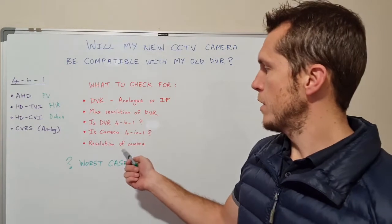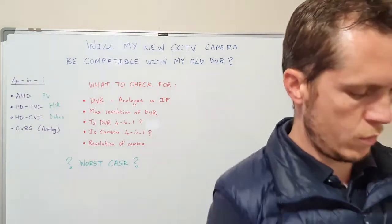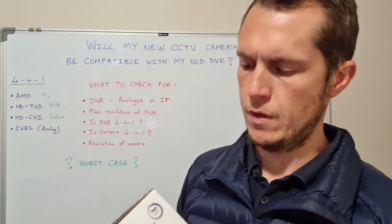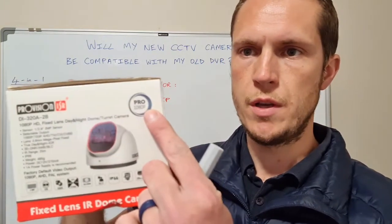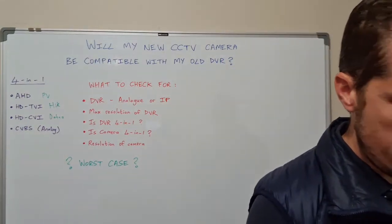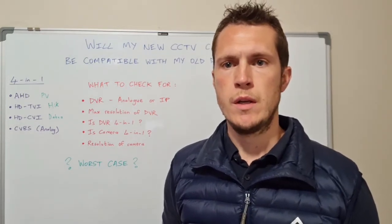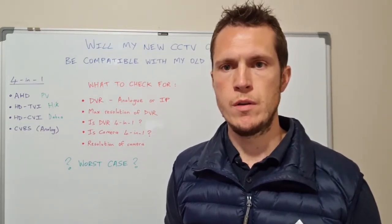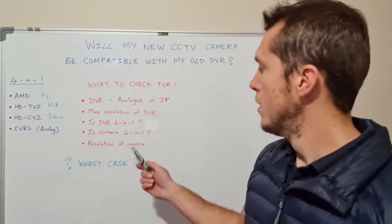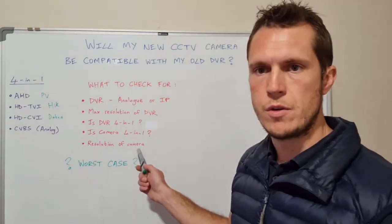The next question is: what is the resolution of the camera? This specific camera is 2 megapixel, also called 1080p. You'll see it says 'Pro 1080p — 2 megapixel.' Again, you'll have to check the spec sheet of your DVR. If you've already got a DVR at home and you're looking at upgrading, check the spec sheet first to see what the max resolution the DVR supports before buying new cameras.